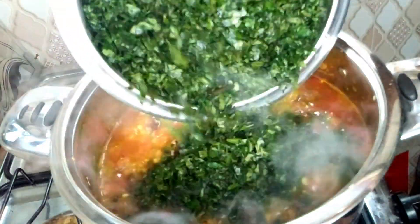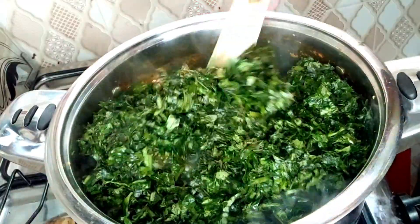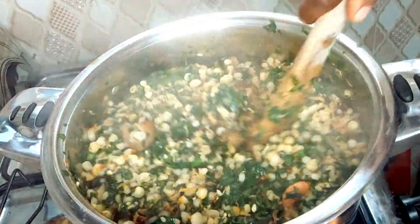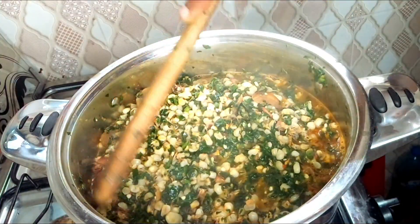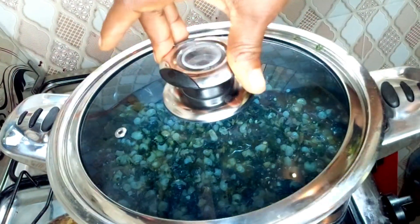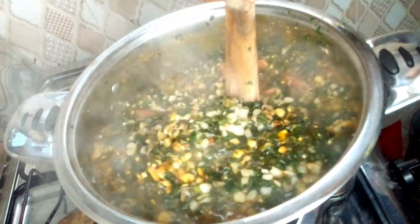Once it's okay, add your vegetable — remember to add your vegetable last so that it remains fresh and retains its vitamins. Stir gently and properly, then cover it. In the next one minute, the food will be ready.